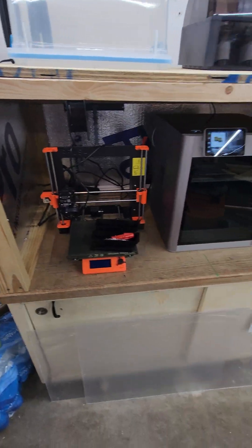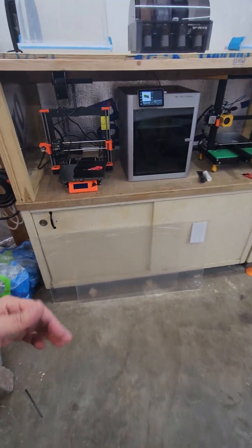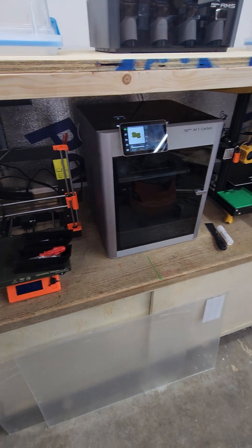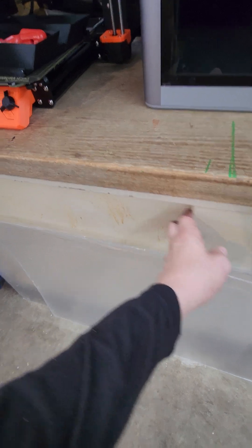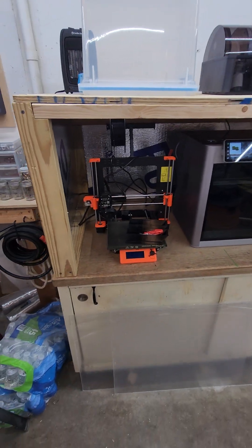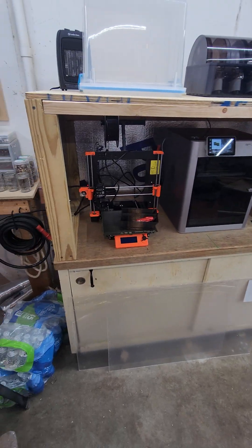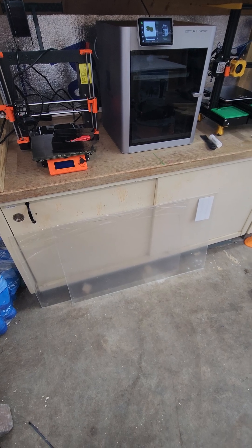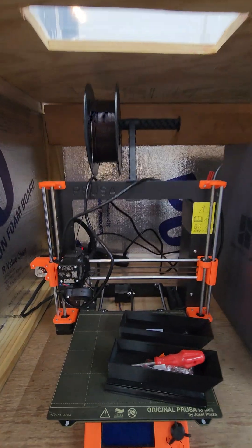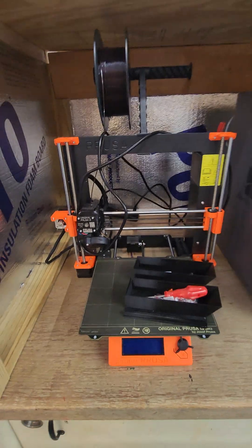I've got two plexiglass doors already cut and a piano hinge. I was going to do big swing-away doors, but then I realized that when my table saw is running and I open the door, it'll be sticking way out. So I'm deliberating between a sliding track similar to these cabinet drawers, or attaching strip magnets so the doors are just plates you pull off and set on the ground. That would be the least obtrusive, but I might get annoyed constantly removing them. I did end up with enough clearance for the Prusa to keep its spools.